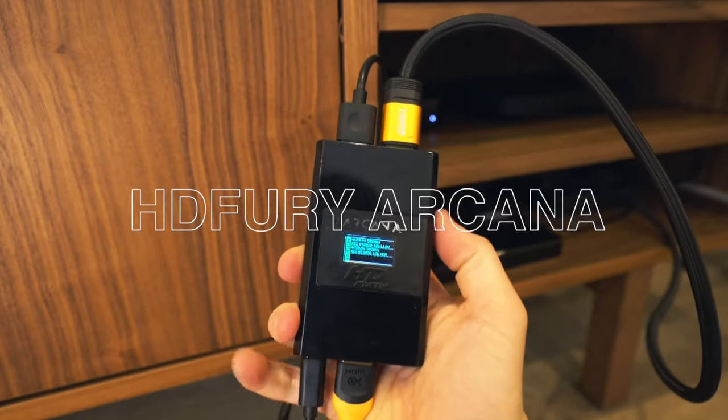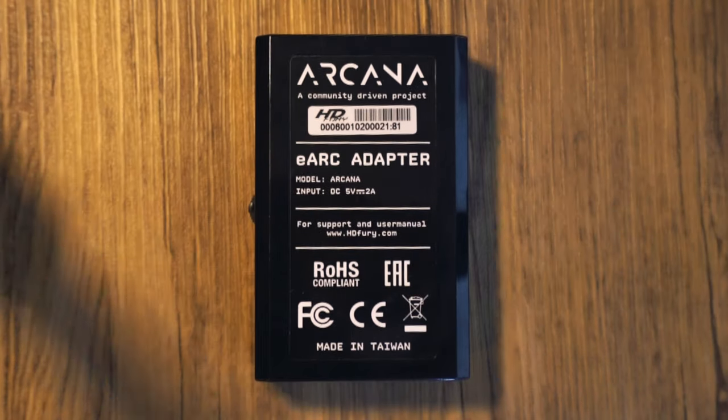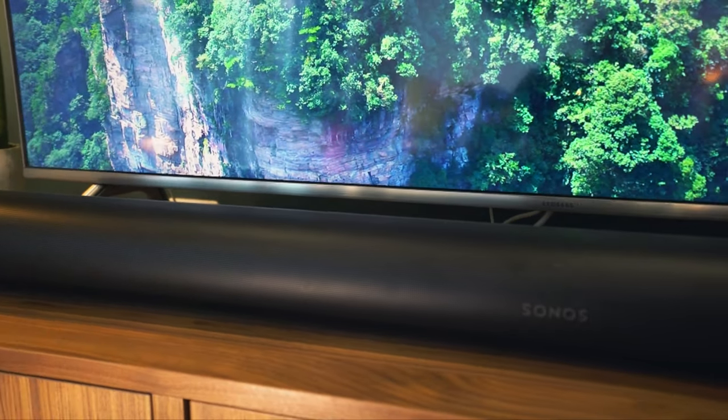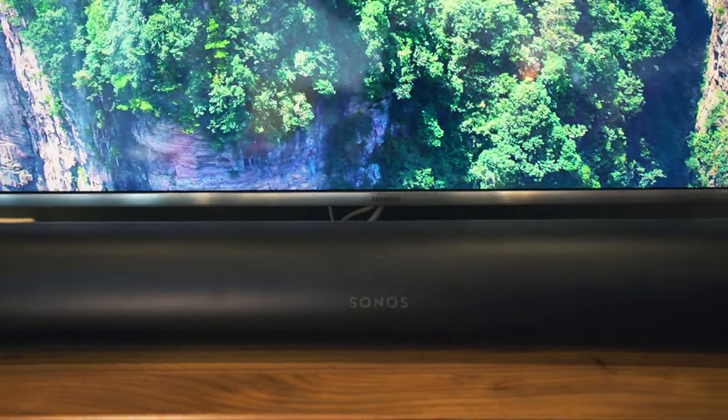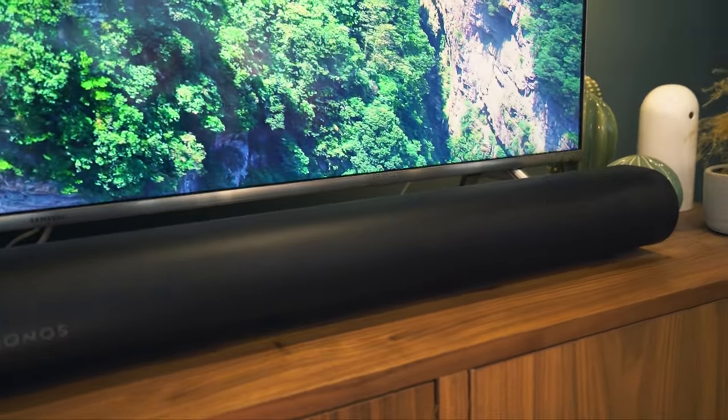This is the HDFury Arcana, the only device that can enable Dolby Atmos sound with TVs using the older HDMI ARC format. If you've upgraded to a Sonos Arc or similar Dolby Atmos enabled soundbar only to realise your TV doesn't support Atmos, this is the device for you.